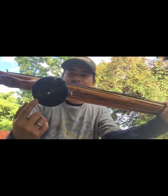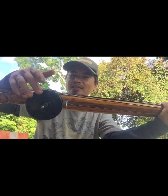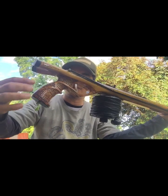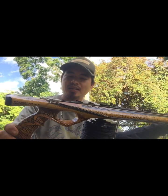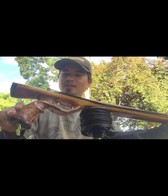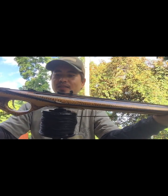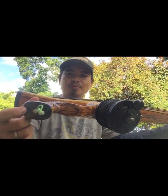Maraming salamat mga bro sa pagtitiwala. Share ko lang din po itong isa — gumawa po ako ng reel. Yun own homemade reel yan sya. Yung handle same lang po, may 8mm shaft na rin po dito, nakalaminated yung handle. Hermes double roller, wala pong wings — yung maiksi lang na shear — at yung design nya nilagyan po ng design. Ito po yung nasa ilalim, at nakakarbon din sya dito.